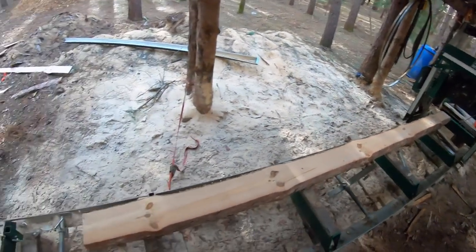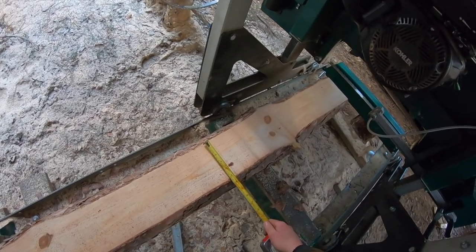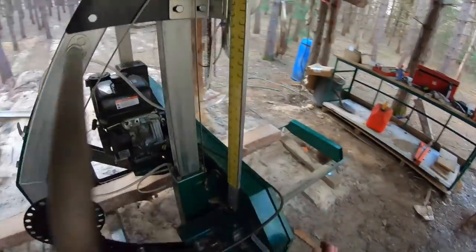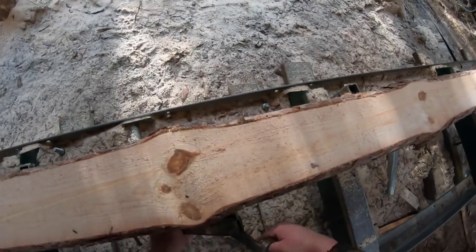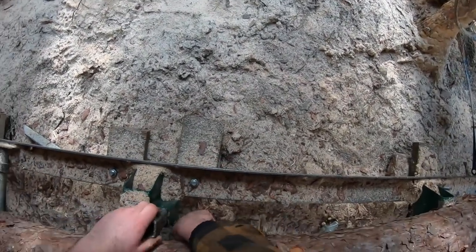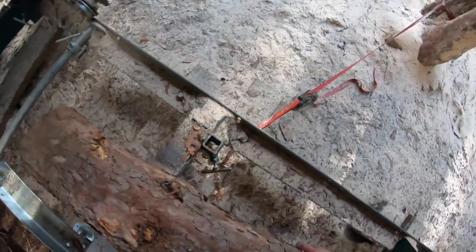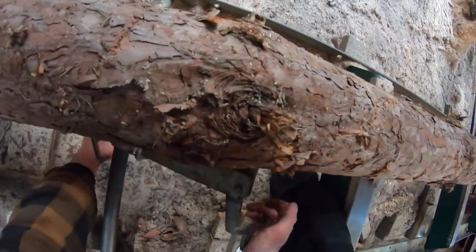Once you're happy with the starting face, I take a tape measure and figure out the thickness — I've got about five and a bit inches. I'm not going to take any more off there, so I'm going to raise this up, pull it back, and flip that log over. Now I've got a flat surface on the bunks. I'll push that over, and this is where it becomes important to watch how high the stakes are. I'll bring it right down to two inches — lock it into place. I notice a bit of dirt here, so I'll clean that off.